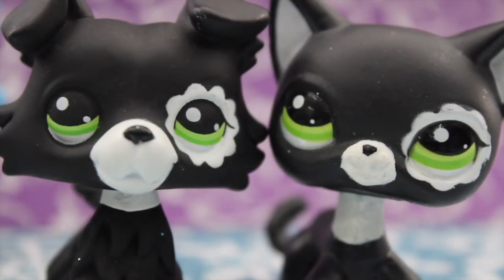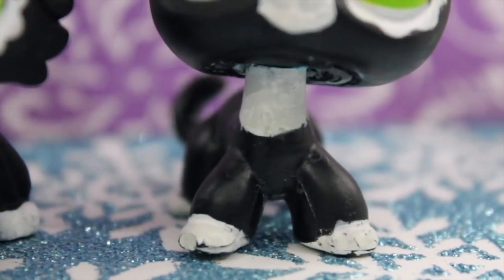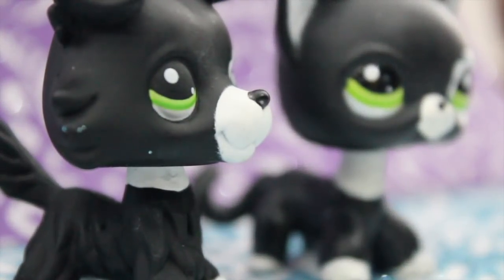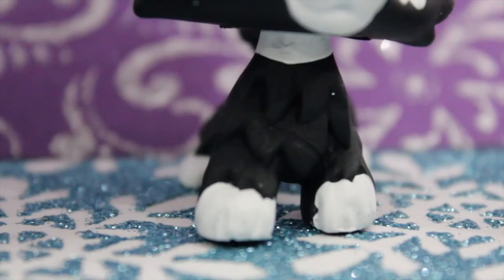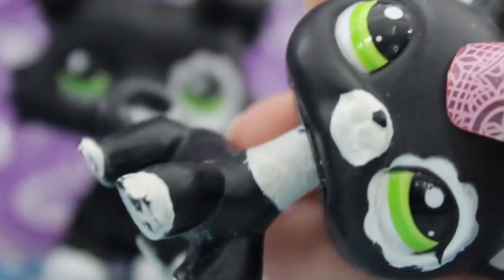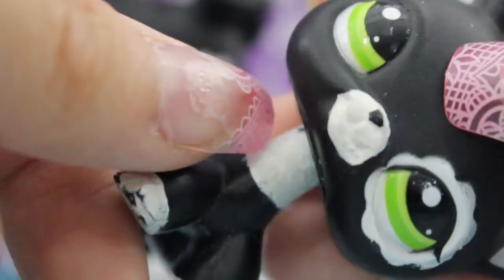Okay, but seriously, one of the first differences I noticed is that on the short hair, there's a lot more white on its neck. Which I guess makes sense since LPS collies have shorter necks. But on the collie, this white part looks more like a sort of painted on collar. With the short hair, the white actually looks like a part of the LPS.